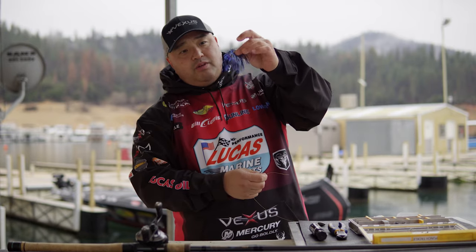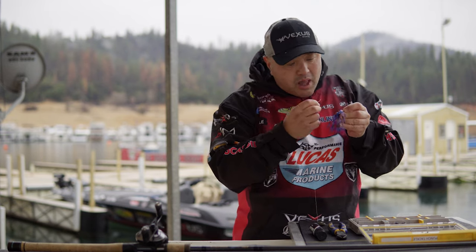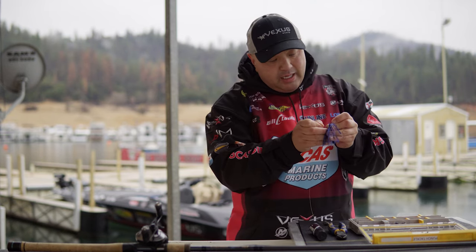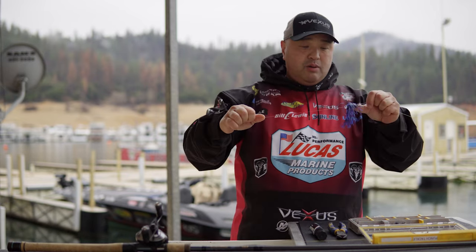G-Money punch skirt. I usually use a punch skirt probably about 80, 90% of the time. So we have a stop, weight, skirt.